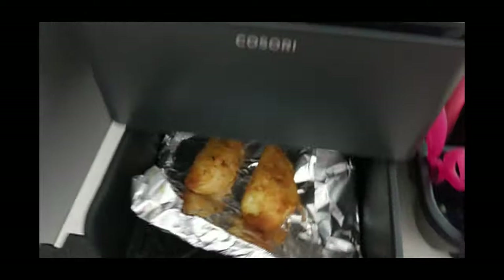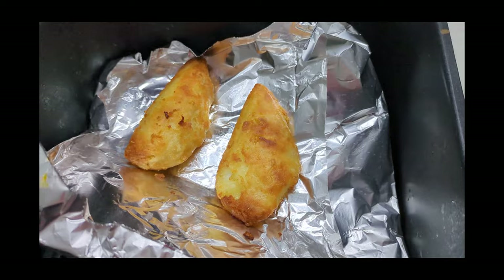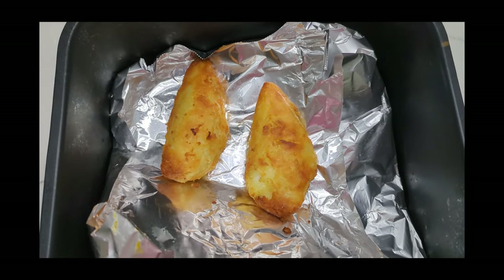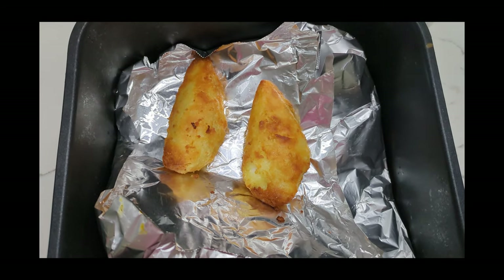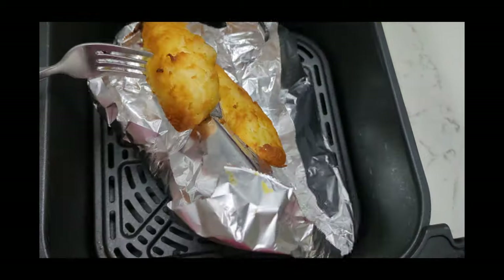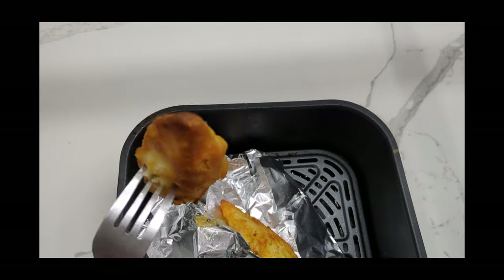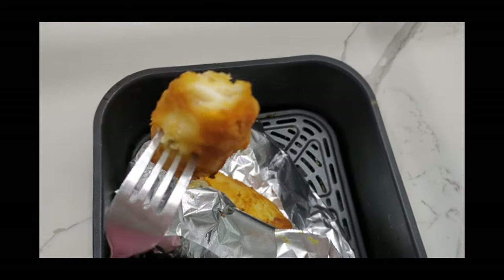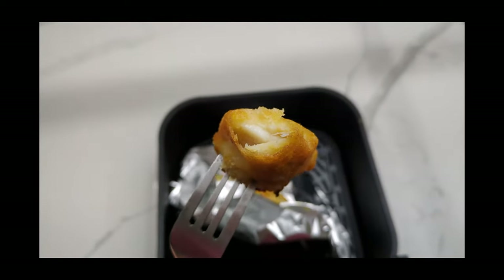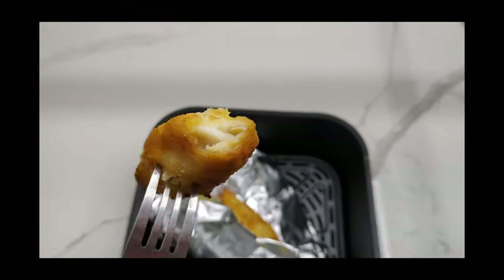Alright, it looks like it's done. Let's pull it out — wow, look at that, you can hear it sizzling. I'm going to wait a few minutes for it to cool before I do the taste test or use it to make the tacos. It's cooled down now — going to give it a little bite. I hope you guys can hear that ASMR crunch, but yeah, it's pretty good.